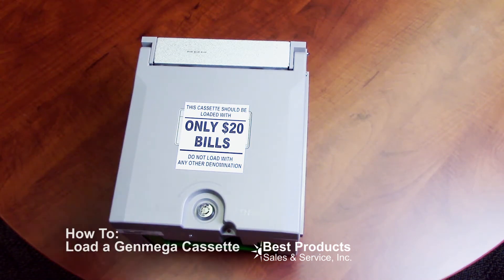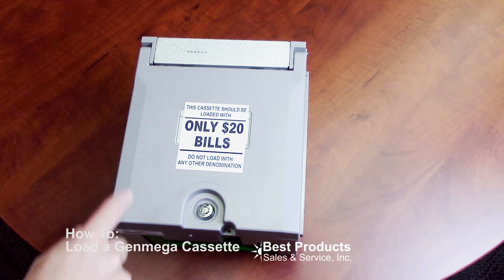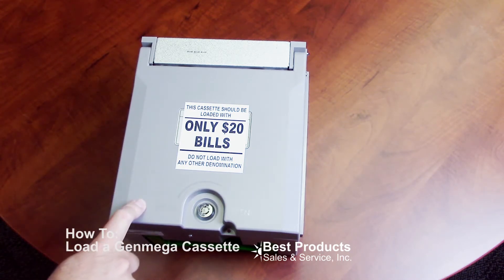Hey everybody, this is just a quick video on how to load your Genmega ATM cassette. This is a thousand note Genmega cassette, and this is our most popular configuration.